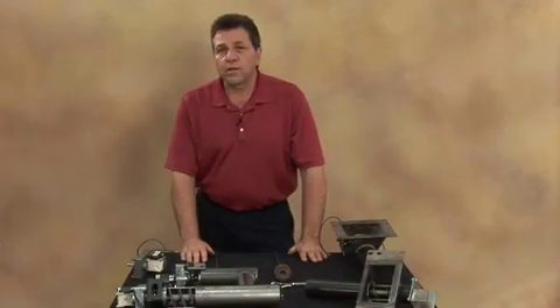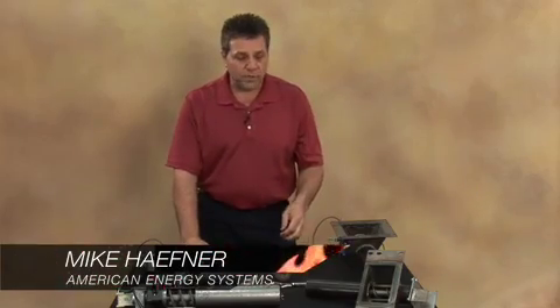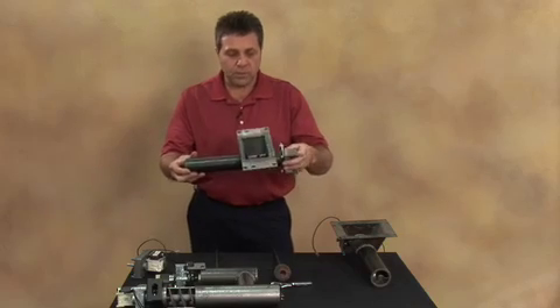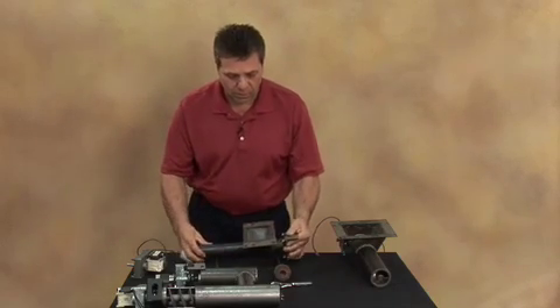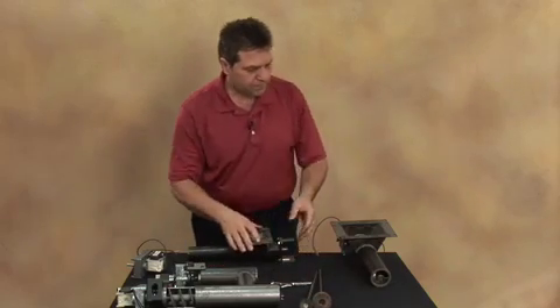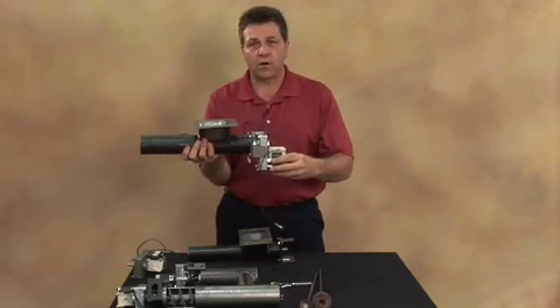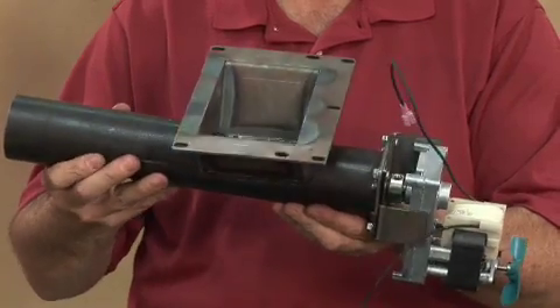The second auger system we'll look at is in the Magnum Countryside and the Magnum Furnace. Both auger systems are very typical, but the Countryside uses an inch and a half diameter auger system and the Magnum Furnace uses a two inch auger system. The styling is the same and the motor operates in the same fashion.